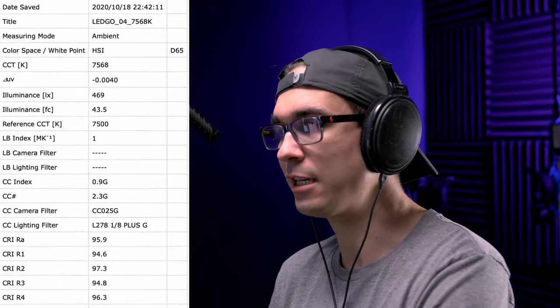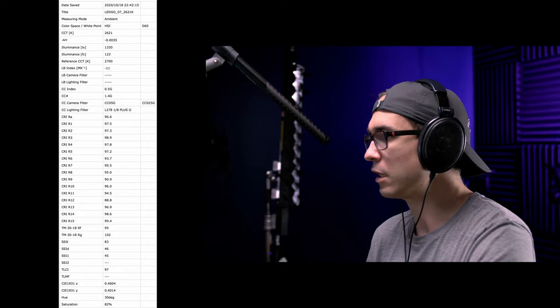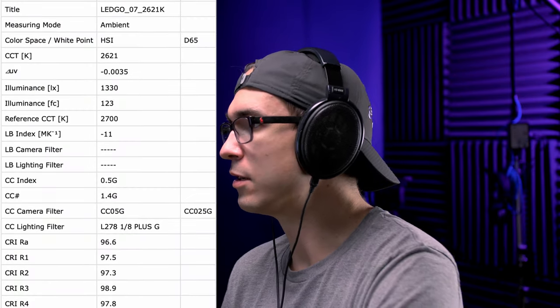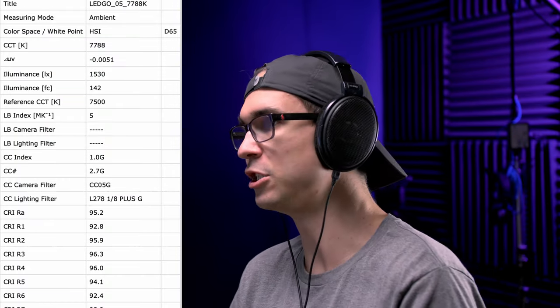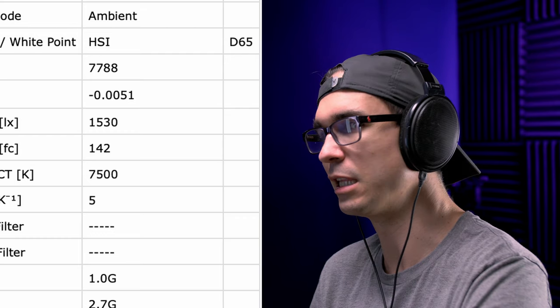When I had the light set to 7500 Kelvin, I was measuring 7568 Kelvin — only off by 68 points. That's really good. In boost mode at 2700 Kelvin, I was measuring 2621 Kelvin, and with the fan spinning I was getting 1330 lux at one meter. At 5600 Kelvin I was getting 1570 lux, and at 7500 Kelvin I was getting 1530 lux. In boost mode it did jump up to 7788 Kelvin — off by almost 300 points — so it got a little bit bluer.